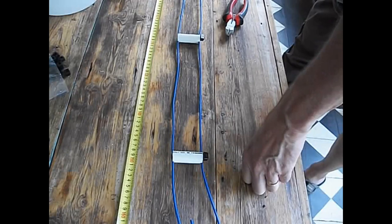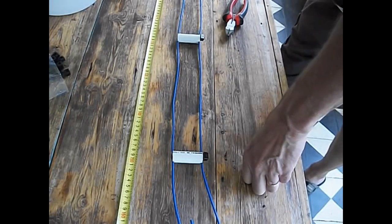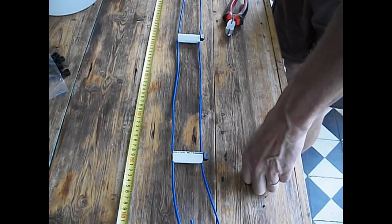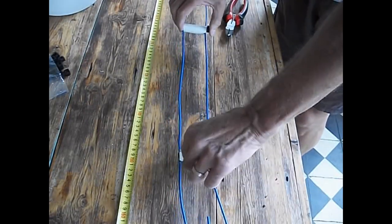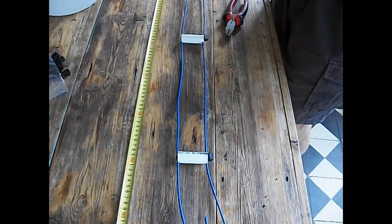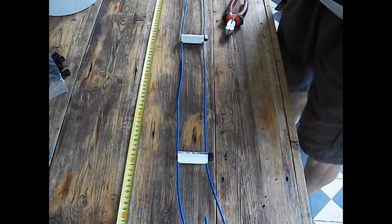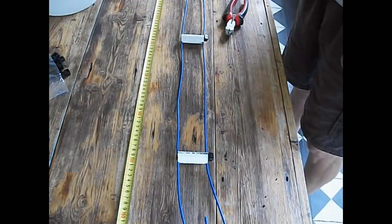I chose 450 ohms because of the video I saw. When I finish my antenna build I'll have the entire build as one video, and I'll include a link for the video that got me turned on to this antenna, and also a link for the calculators to make your own ladder line. A really simple process — it took me, I don't know, I started around 12:50, so probably an hour to an hour and a half.